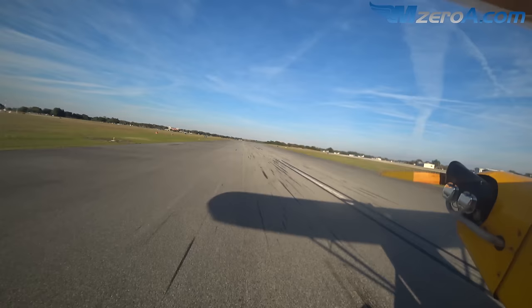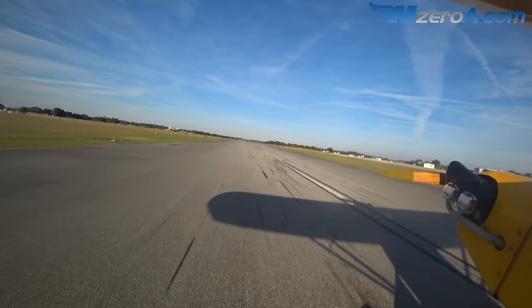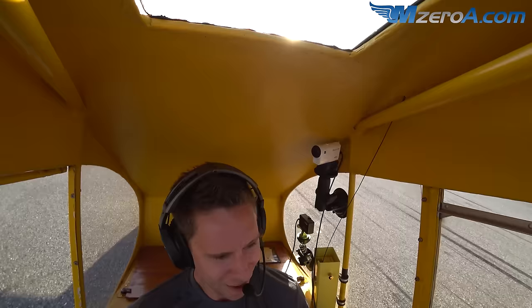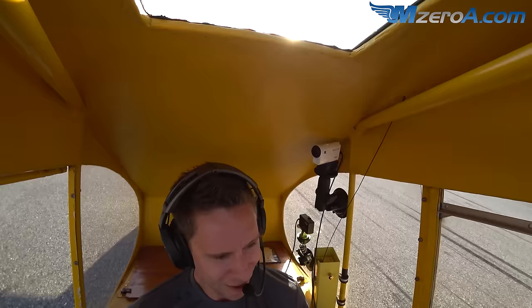Keep coming, keep coming. There you go — all the way back on the stick. I'll help you with brakes and we'll slow it down here. That feels like a wild ride — is that a normal landing? No, that's a little S-turny. But you'll notice we're at the first turnoff — we used less than 500 feet, and that's your first time doing this. You can put this down on a football field when you get good.